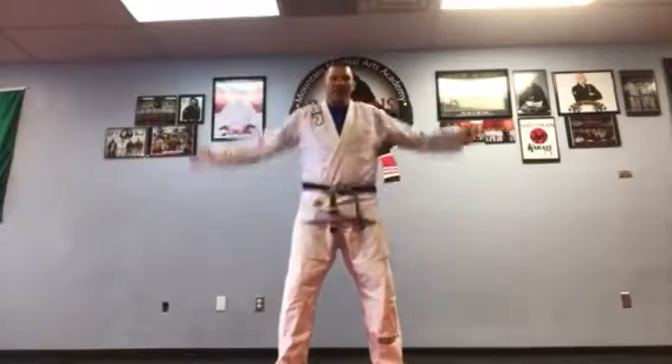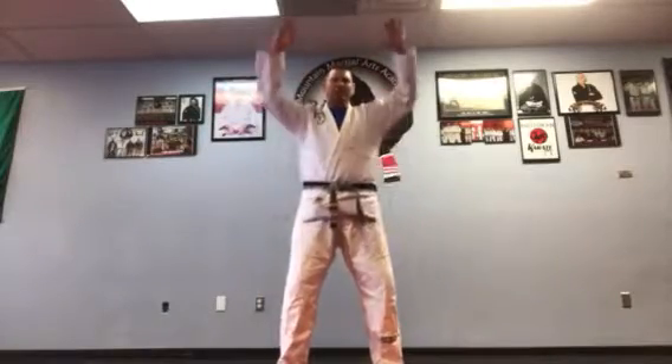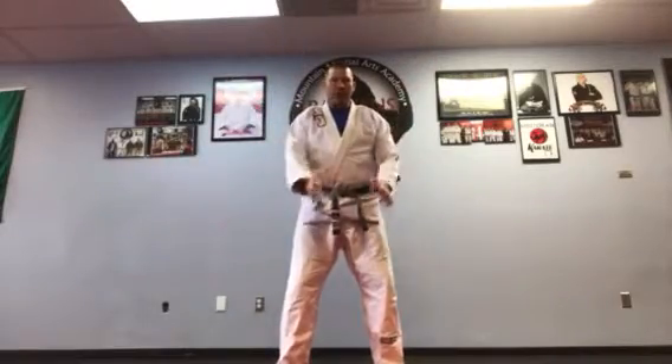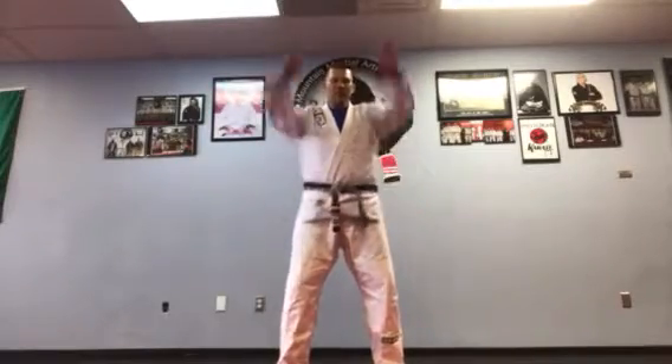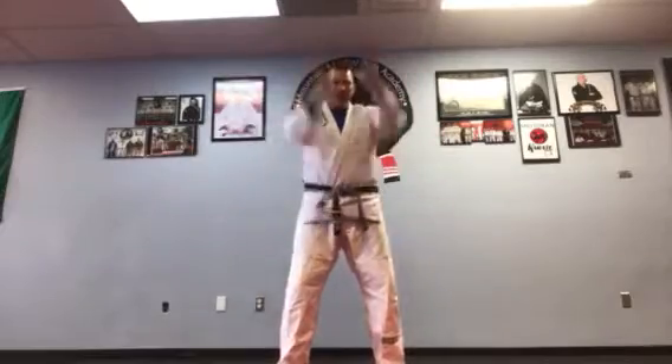Someone asked me the other day: when you first start class, do you breathe hard? Yes, I do. Everybody does because your lungs aren't open yet, so your muscles are going to burn at first. You're going to breathe hard at first no matter what belt you are. Belt doesn't have anything to do with your lungs.